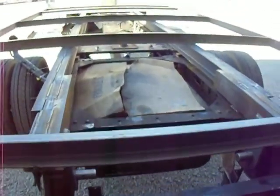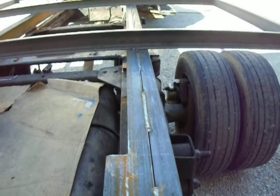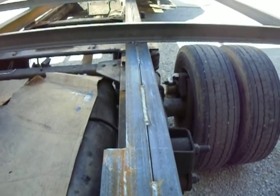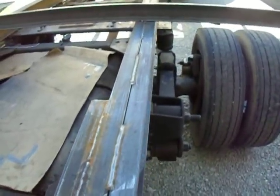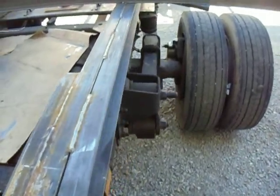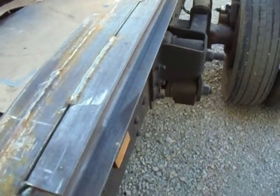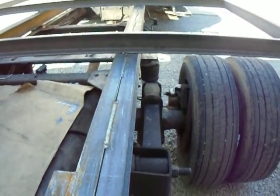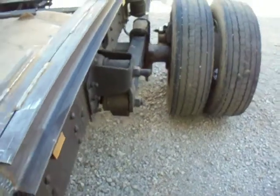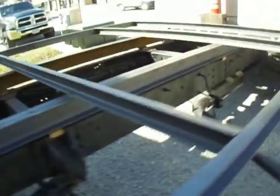On these rails, when it was just going to be a flatbed, four-inch C-channel was all I needed to sit on top of the frame. But then I had already ordered material and we changed to a dump bed, so I ended up ordering some more C-channel. I put them back to back, full length — it's 14 feet total — and stitch-welded them better than 50%. So there's a double rail all the way through on both sides.